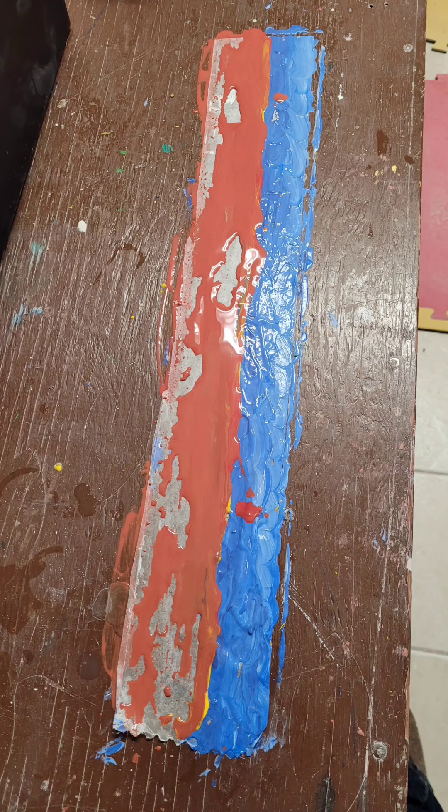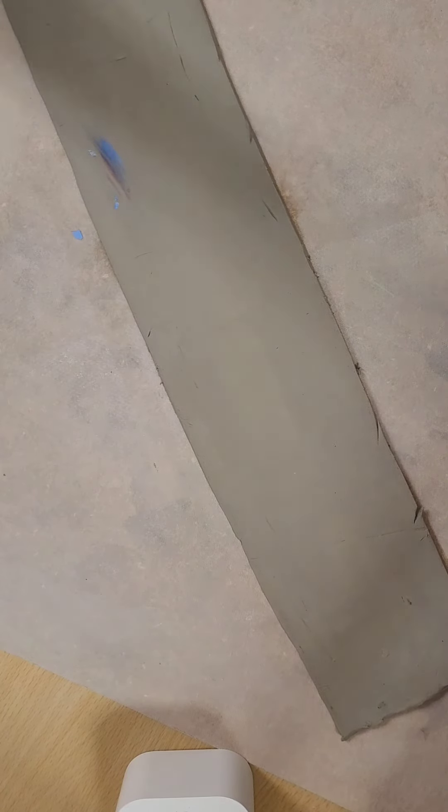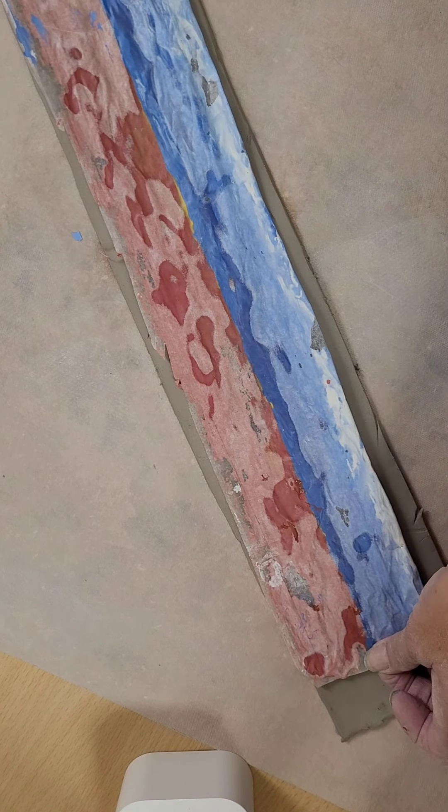So I decided to try a new technique. You take underglaze and paint it like finger painting on wax paper. I found that the wax paper was repelling the paint and I was getting all these whites or clear spots.